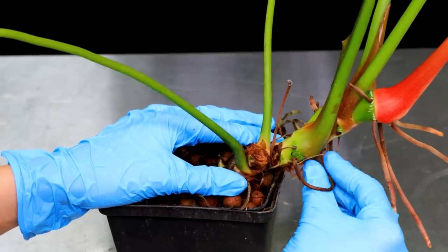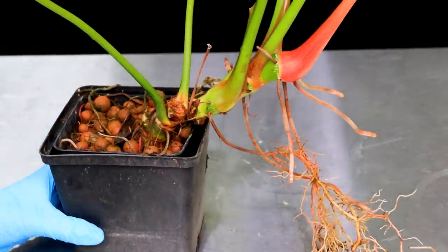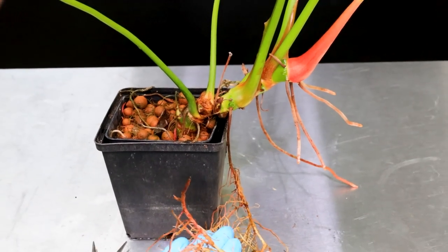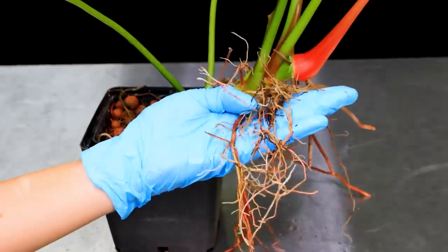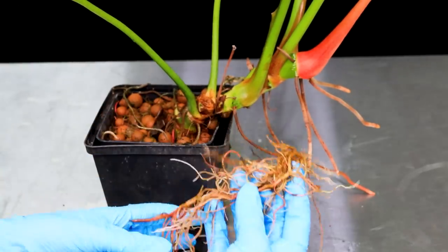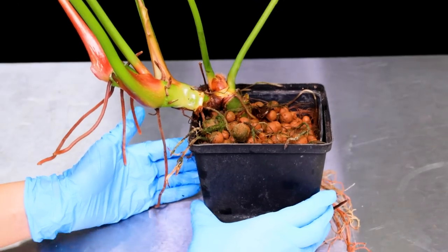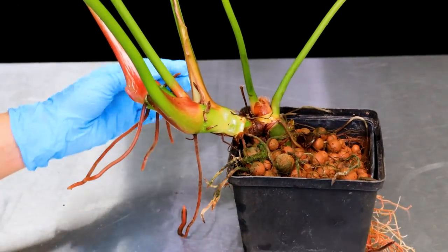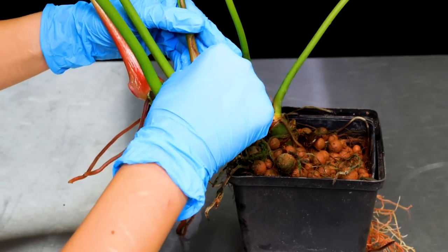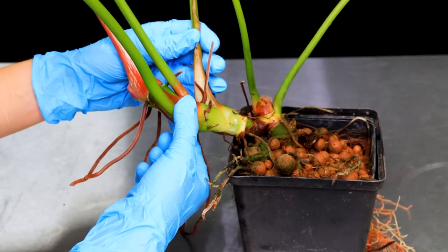I'm just getting ready to cut this. I've just realized I've got aerials that are tucked away, so we're going to free them to keep them viable. I love it when plants have aerials like this because your plant has 10 times more chance of surviving. It's not necessary, but if you're going to propagate any aroid and you've got aerial roots that are alive — they don't have to be this long, but if you've got at least an inch of good healthy aerial root — you will find that your propagations do so much better.